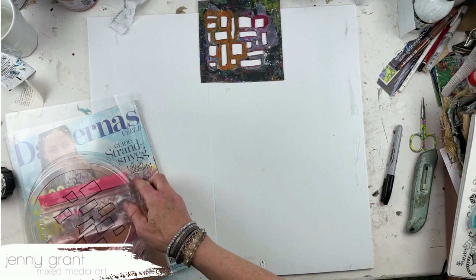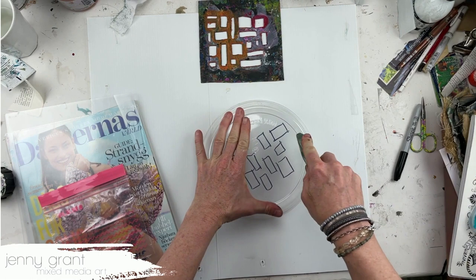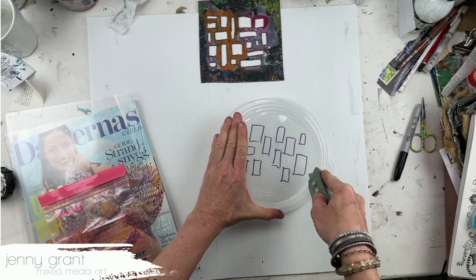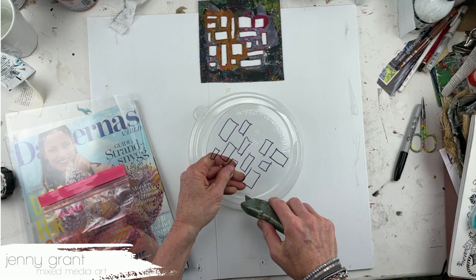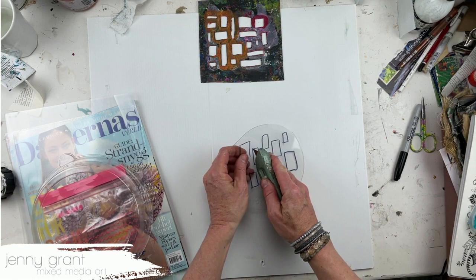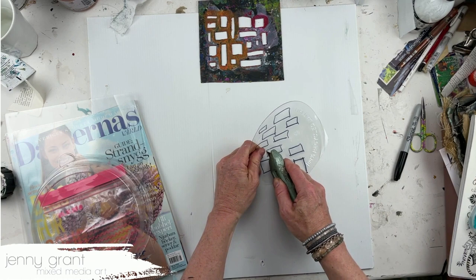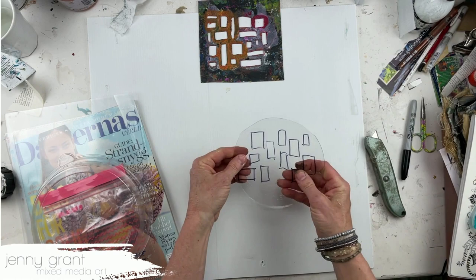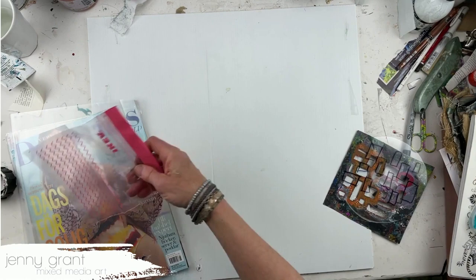This stencil is made out of just a blister pack. I draw my pattern onto the blister pack and then with a craft knife or one of these knives I just cut the pattern out. That's the plastic, and I just cut this out — it doesn't have to be perfect or exact in any way. You just cut the different shapes out and you have your stencil.